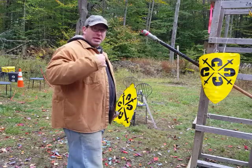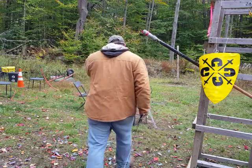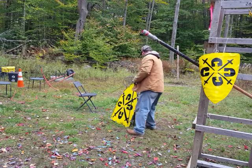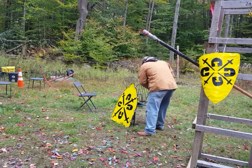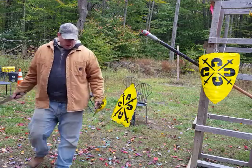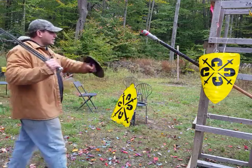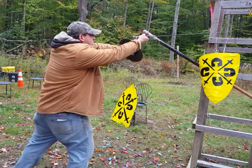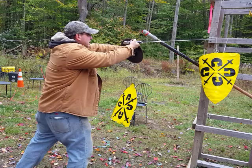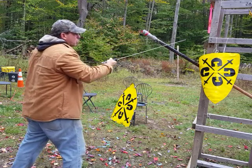Now let's do this with a small buckler. With the small buckler, I'm in a situation where I can't just stick this out there and really make a high horizontal cut, because I don't have control of this person's blade.